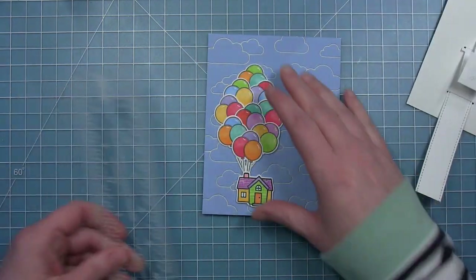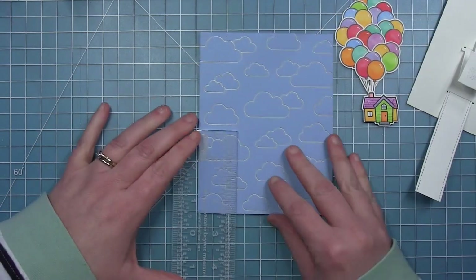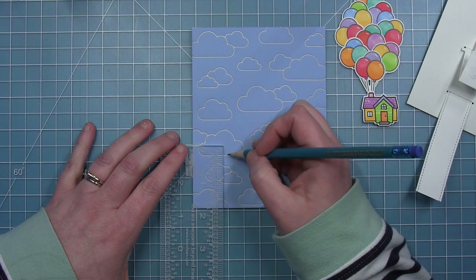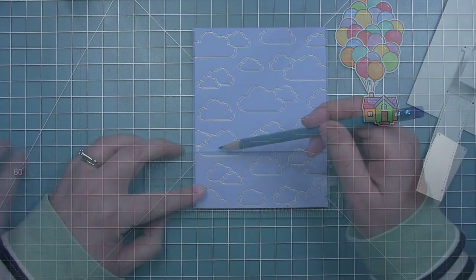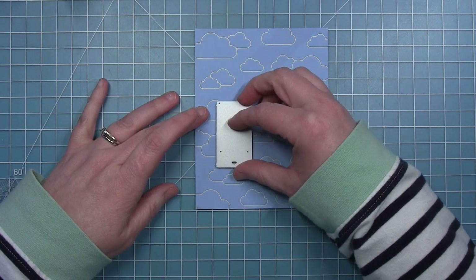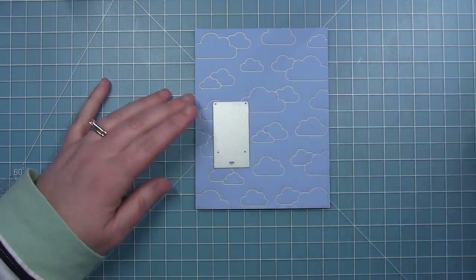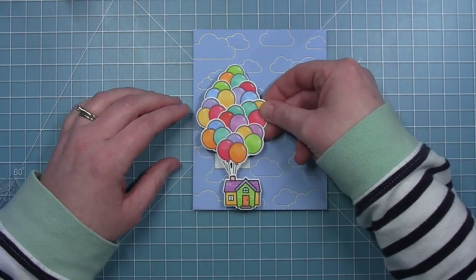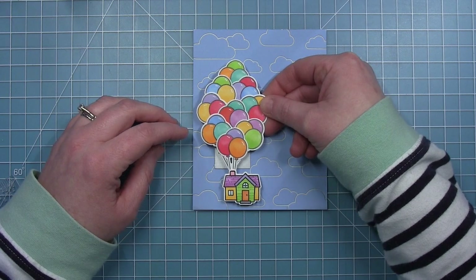I'm just going to measure — it's about two inches up from the bottom. I'll draw a little tick mark and that will give me the proper placement of those slots so my image ends up in the right place. I wanted to put the place where you adhere the tab behind the balloons, not behind the house — that's why I'm working to make sure it ends up in the right place.